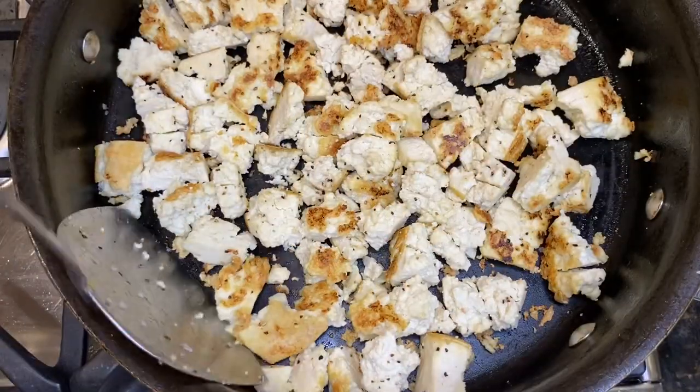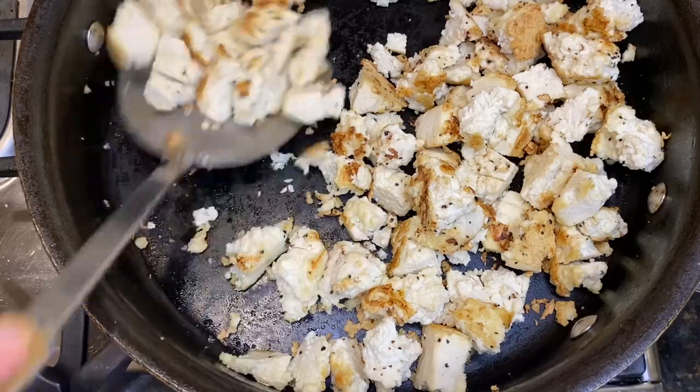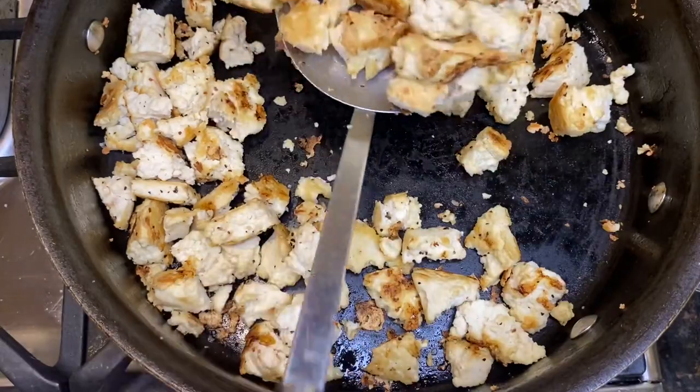Spray again, wait another five minutes, and turn it again until you reach the desired brownness. Then you're going to remove it from the pan and set it aside so we can get ready to make our sauce.